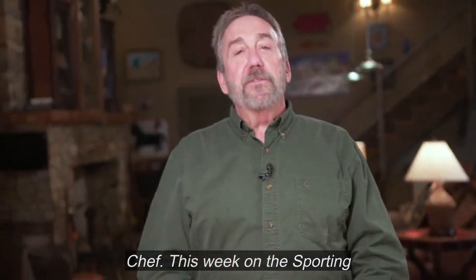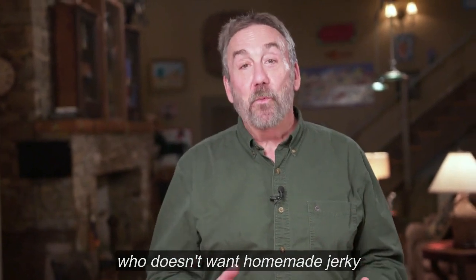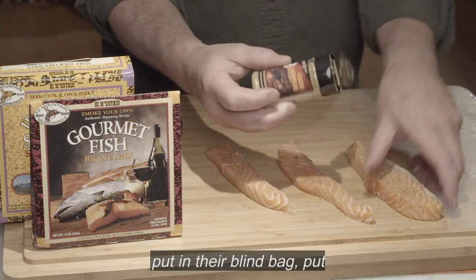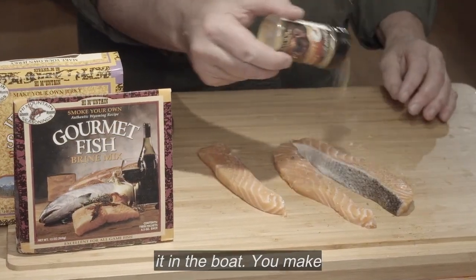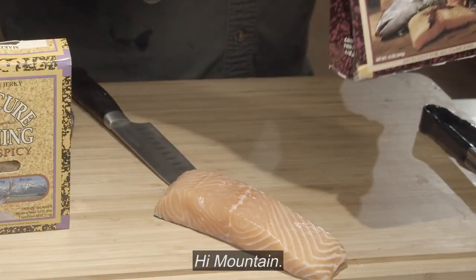Coming up on The Sporting Chef. This week on The Sporting Chef Show, I'm making jerky. And who doesn't want homemade jerky to stick in their pack, put in their blind bag, put it in the boat? You make it yourself, and it's better when you make it yourself with High Mountain.